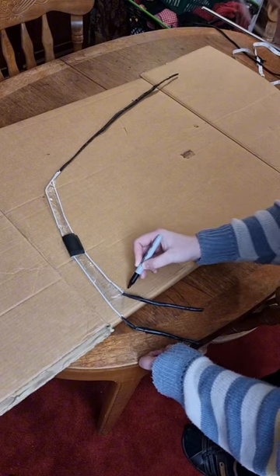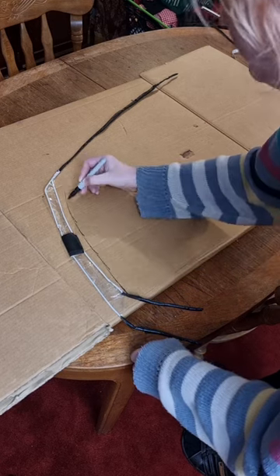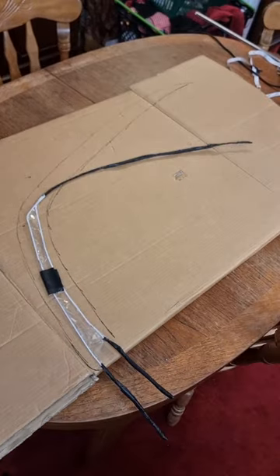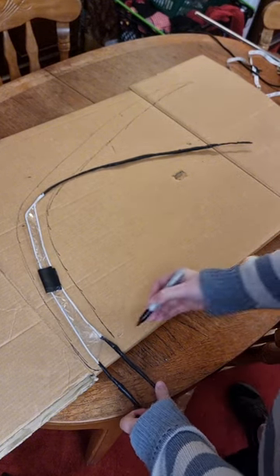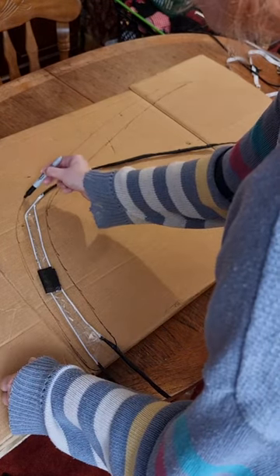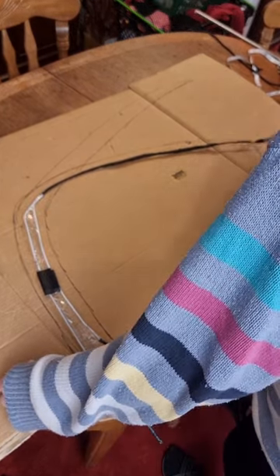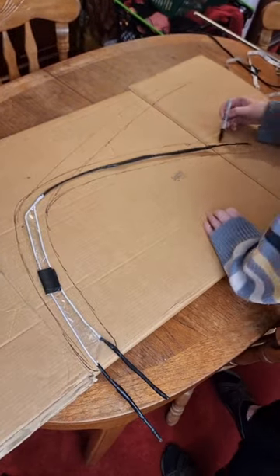I then sketched out the flesh of the wing, although this is actually what I would call the skeleton of the wing, making sure that I had about an inch on either side of the wire so that when you cut the foam the wire can be sandwiched inside. I actually edited the shape here following the pattern that I saw on the photo reference — I thought it was a bit too long and would look a bit strange.